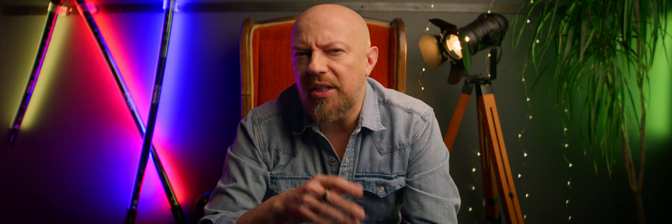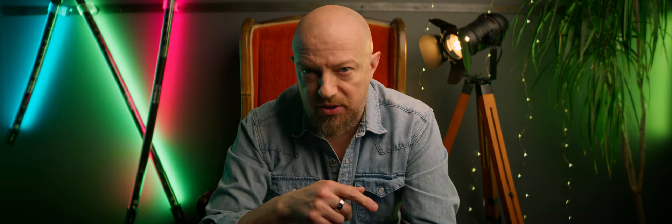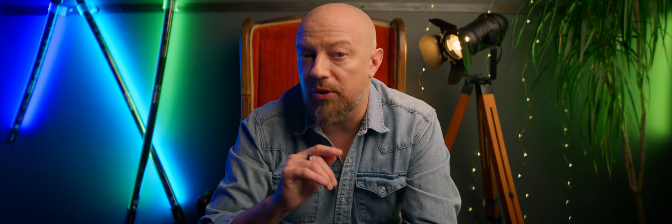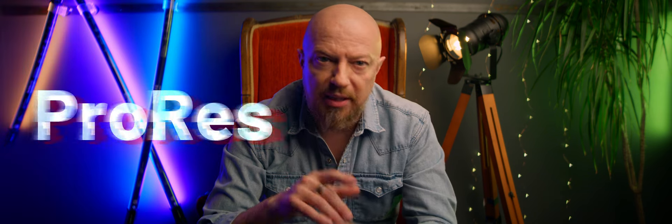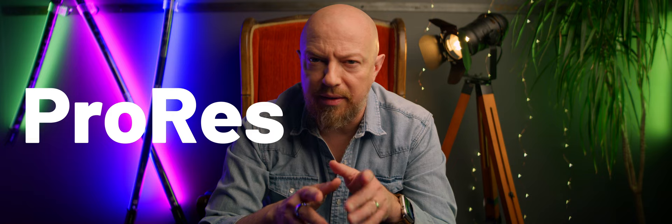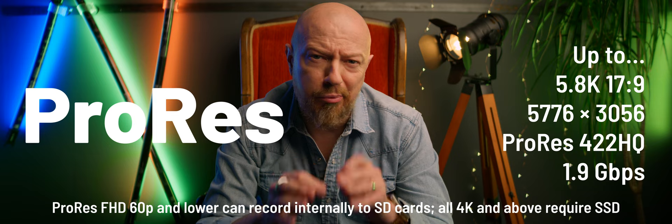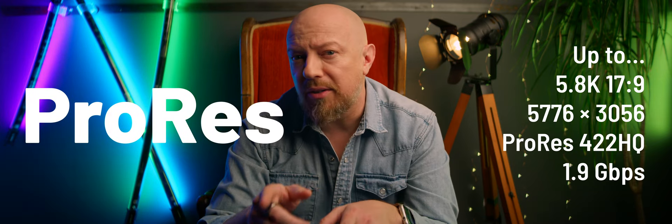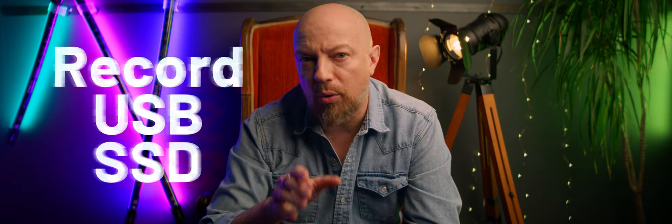I don't want to go through everything this camera has — I've already done an extensive video on the S52, which I'll link to at the end of this video. So here I'll only focus on what's different. The S52X can record in ProRes, not internally because SD cards aren't fast enough to write the up to 1.9 gigabits per second data rate of the up to 5.8K ProRes 422HQ that the camera can generate. So for that you'll need an external SSD drive over USB-C, which is another unique feature for the S52X — the ability to record over USB.